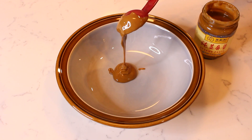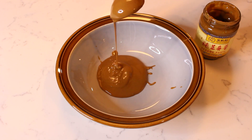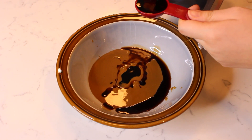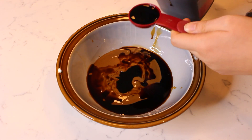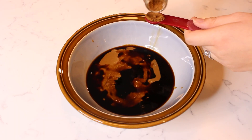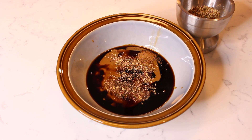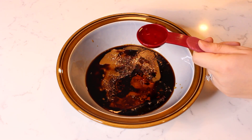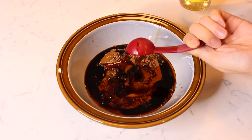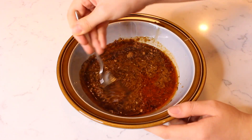In a small bowl, add three tablespoons of the stirred sesame paste. Then add two teaspoons of sugar, a half teaspoon of five spice powder, a half teaspoon of the ground Sichuan peppercorns, two tablespoons of chili oil, one tablespoon of rice vinegar, and two teaspoons of minced garlic. Stir all the ingredients together until combined to make the dandan sauce.